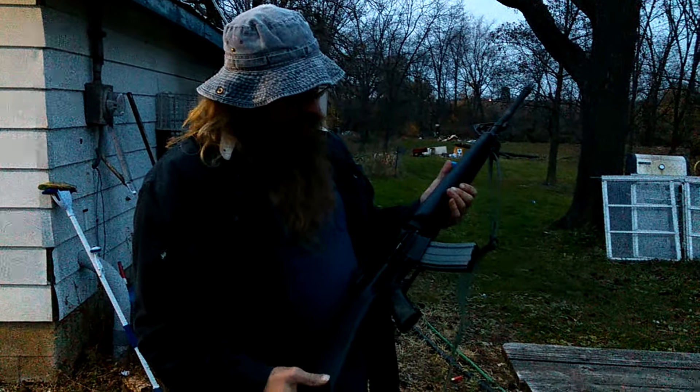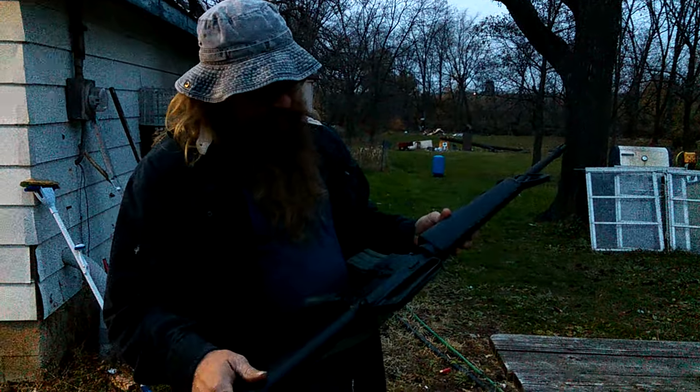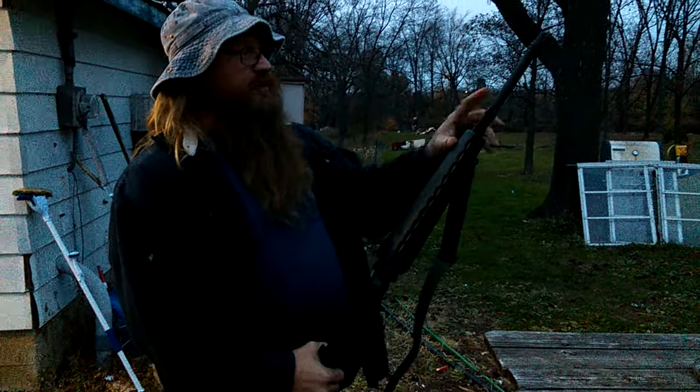All right, a buddy of mine built this rifle. It's kind of supposed to be like an M16 — there's no forward assist on it. The only thing different is it's not a pencil barrel.